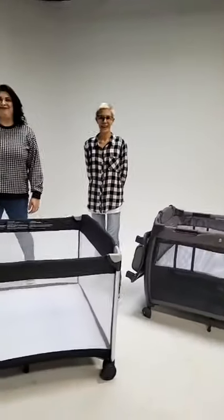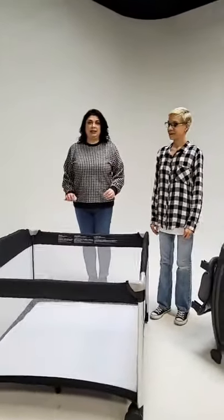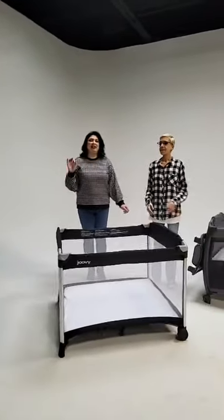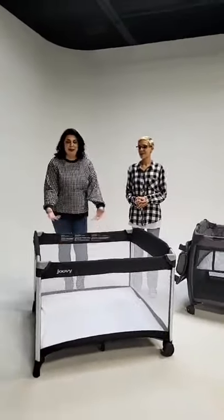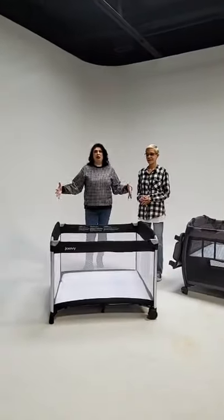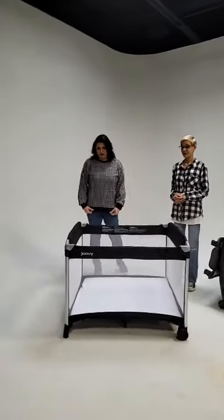All right, so we're going to start with the Room Squared, and you can see how big it is now with you guys next to it like that.